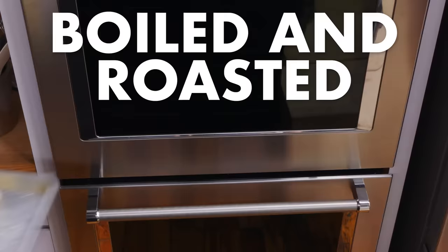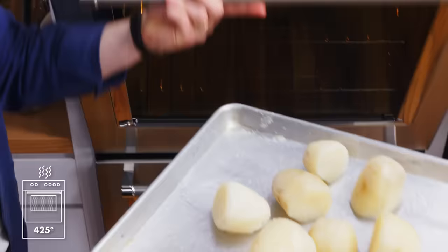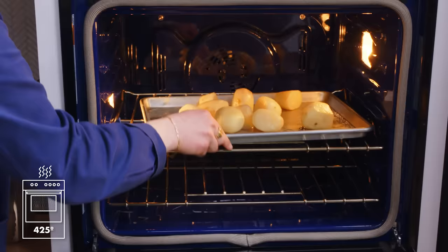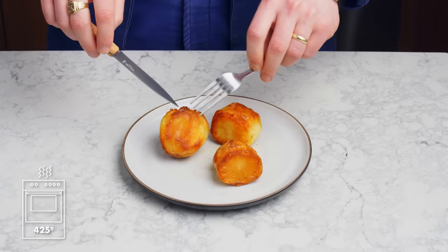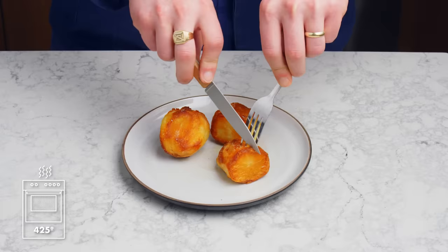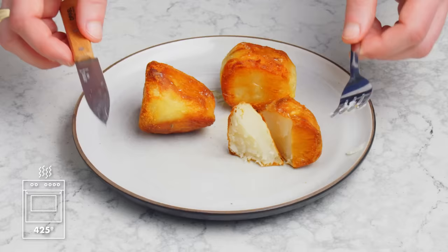Boiled and roasted potato. Same potatoes as last time, but these we boiled in salted water first. They already have a little bit more texture on the outside, and they're fully cooked, so we're basically just crisping these in the oven. Wow, these look amazing — way more color, and it's way more uniform. That's because these were already fully cooked when they went into the oven, so they didn't steam as much, which prevents caramelization. These are delicious — super well seasoned, extremely crunchy, great potato flavor. This is a fantastic way to roast a potato.